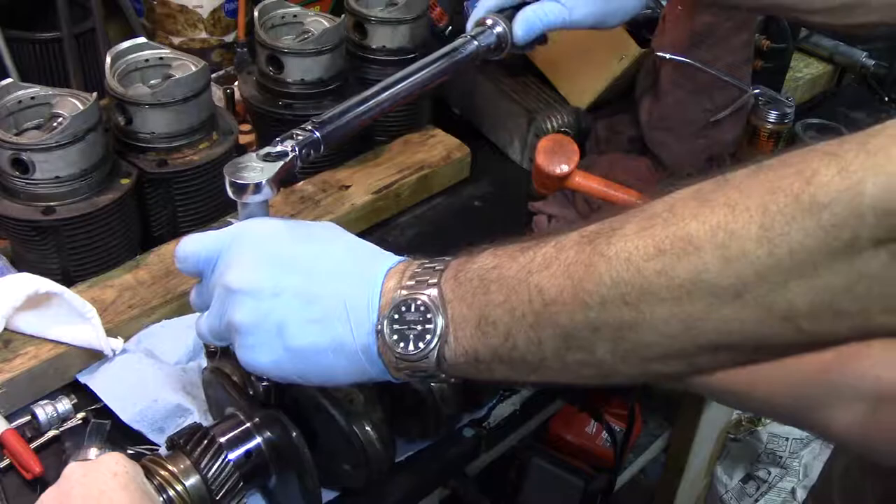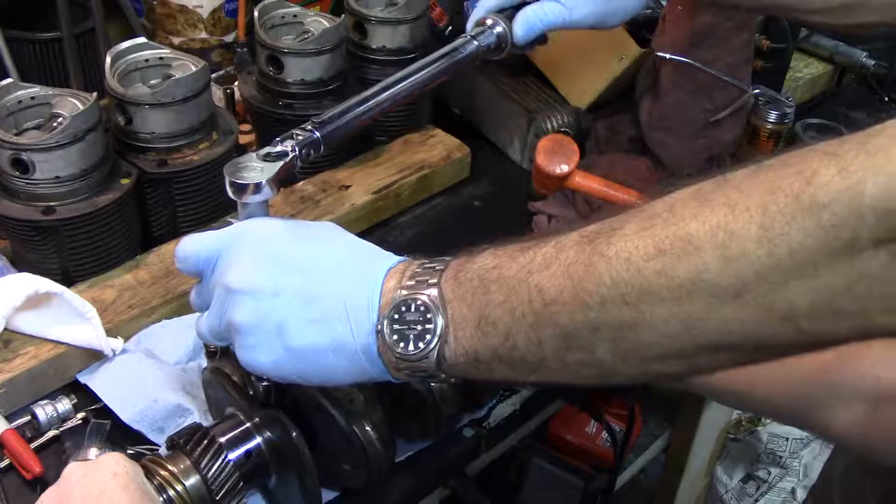Alright, there we go. We have the rods on the crankshaft with bearings that don't look like that. It's still like I said 88 degrees and it's getting late, so we will see you next time.